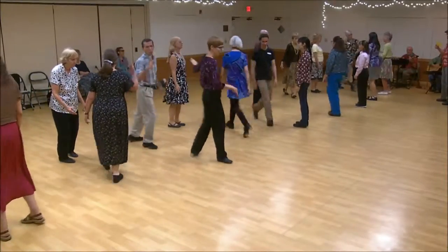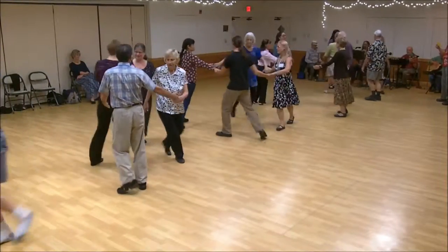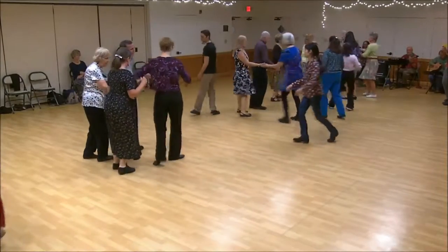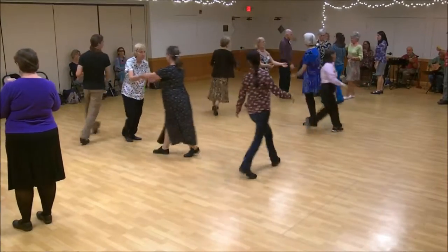First corner's cross. Second corner's cross. Circle left, back way. One's cast, two's lead up. One's lead down. Pass back up.